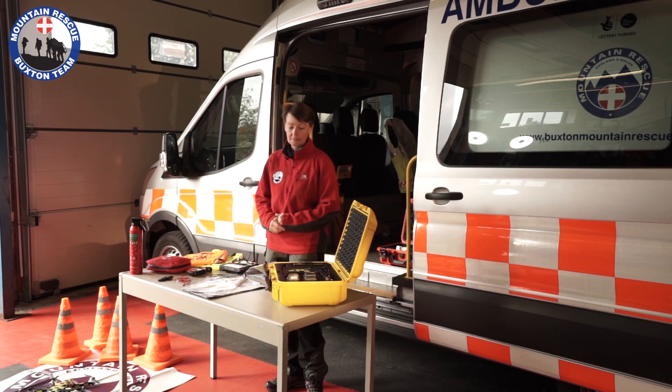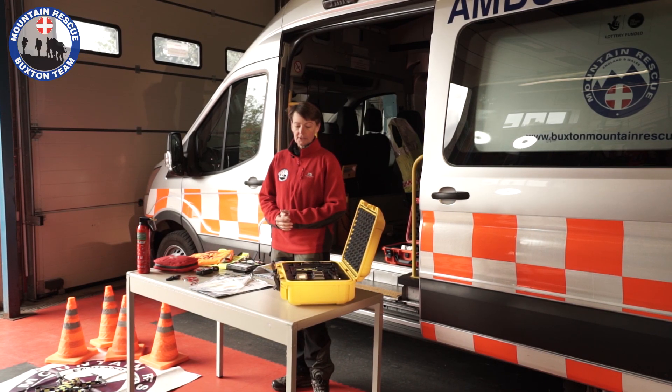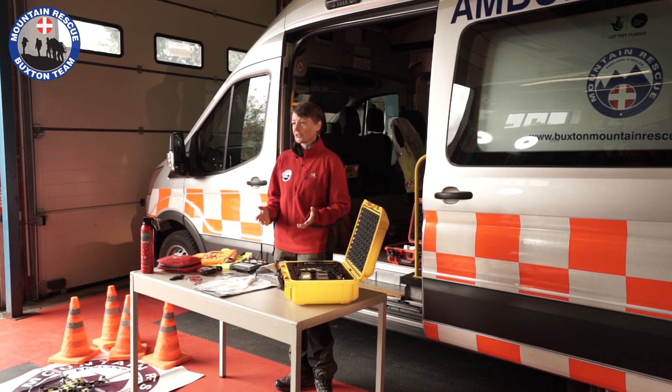We have four batteries for each drone. One battery lasts about 27 minutes of flight time, though that's dependent on the weather quite a lot — wind speed is a bit of an issue. We can fly in winds up to about 20 miles an hour, which does have an impact on battery life. Charging time is about 45 minutes, which is why we have several batteries so we've always got spares.